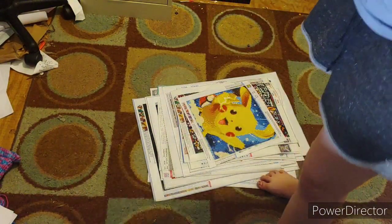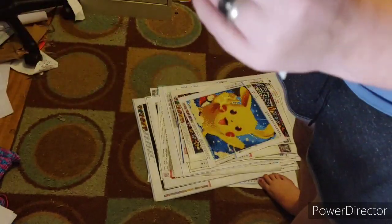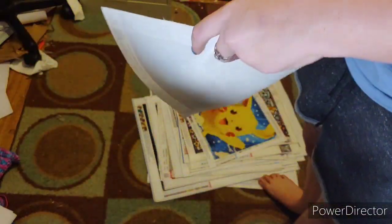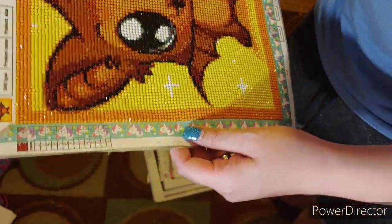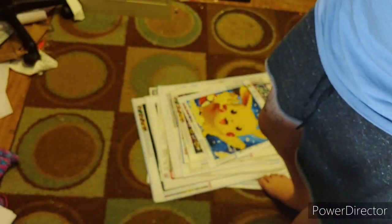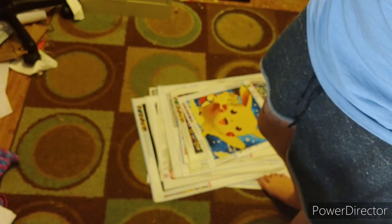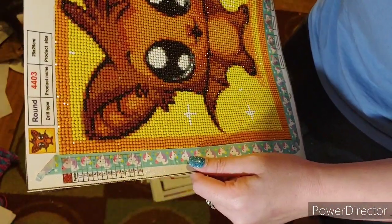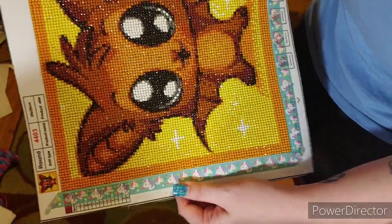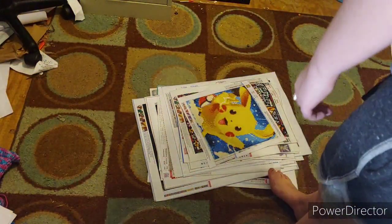This is a canvas I got from AliExpress. I'm not going to link all the places I've ordered because that's going to take forever. This is a cute little bat. It is a round. It has 14 colors - it may not look like it, but hey. It is a 25 by 25. I think it turned out cute. It's very sparkly.